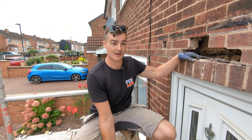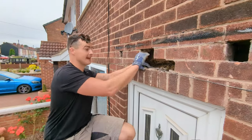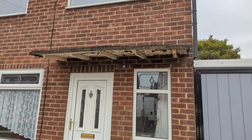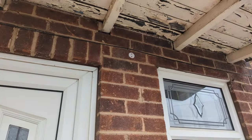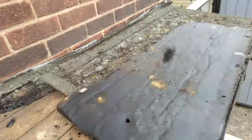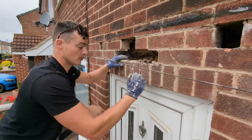Wednesday morning and we are back on a new job. This is a small repair job. What's happened — they've had a canopy from when the house was initially built, and over the years that canopy has pushed down the brickwork below and also pushed up the brickwork above. It's caused a few cracks and it's also shoved this brickwork down.